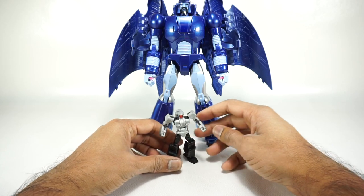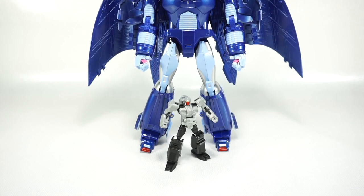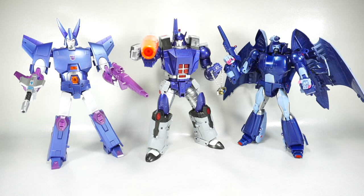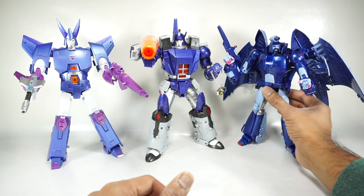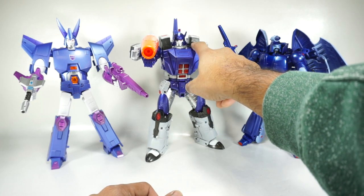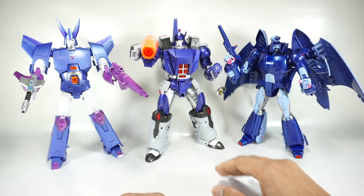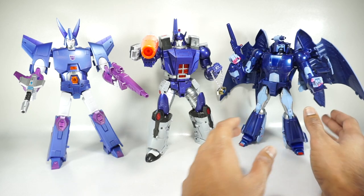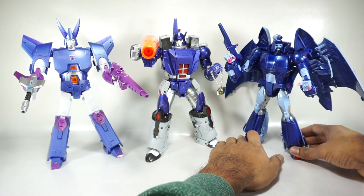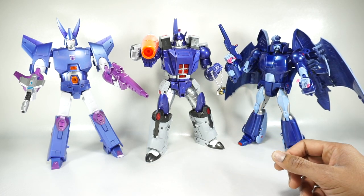He does actually look good next to Andras. For a quick comparison, there he is with the Fans Toys Galvatron and the Fans Toys Cyclonus. He is a little bit small in this lineup — he comes up to about the middle of Galvatron's face — so he's a little bit on the short side and also a little bit small in terms of his body. But this is the only masterpiece version of Scourge that we have, so what are you going to do?